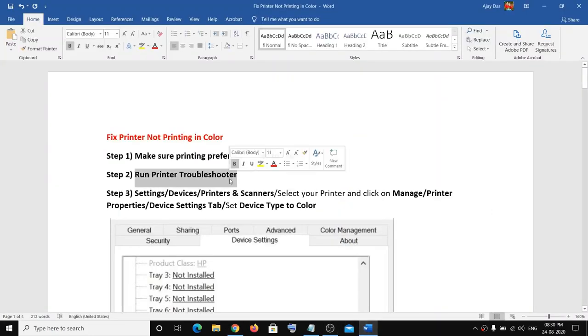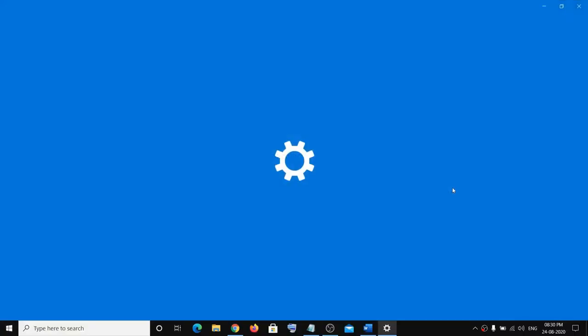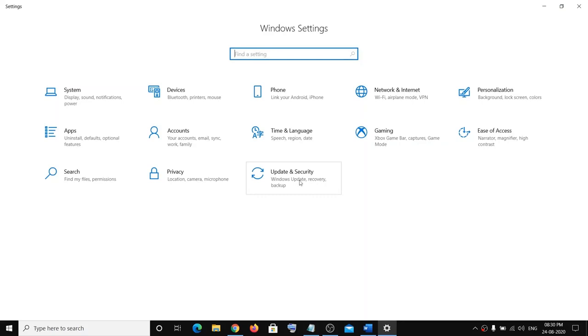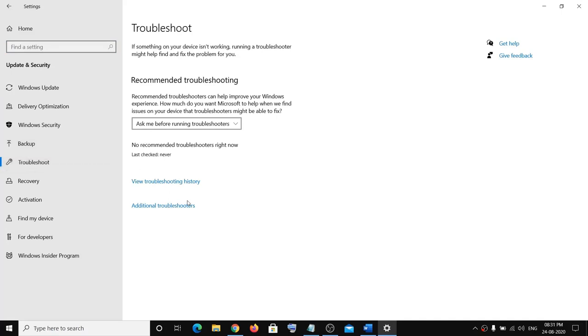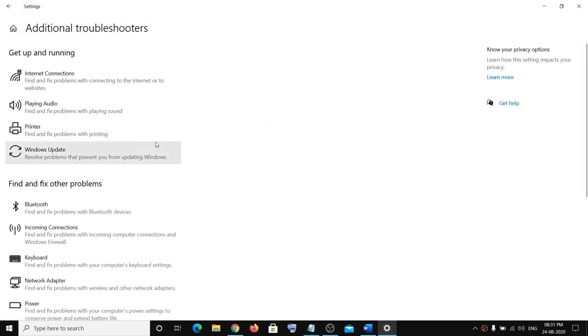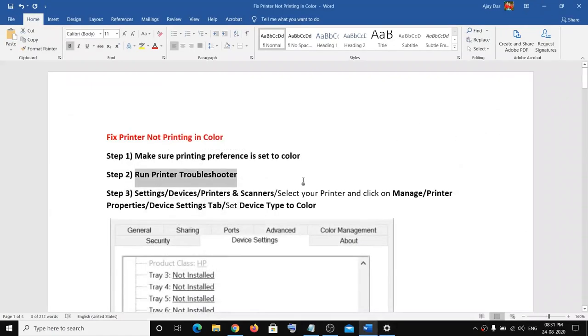If you're still facing the problem, go ahead and run the Printer Troubleshooter. To do so, go to the Start menu, click on Settings, then click on Update and Security, then click on Troubleshoot, then click on Additional Troubleshooters, and here you can see the Printer option. Click on it, then click on Run the Troubleshooter. Once this is complete, restart your computer and try to make a printout.